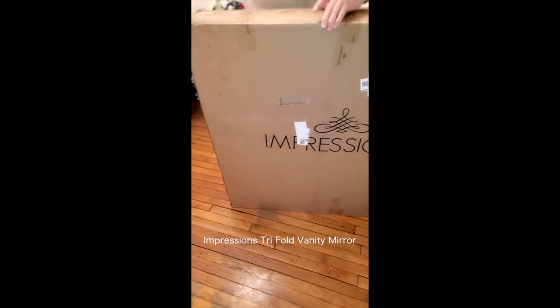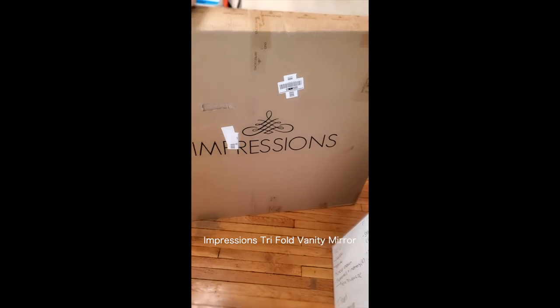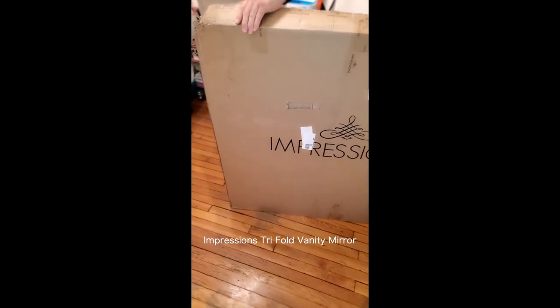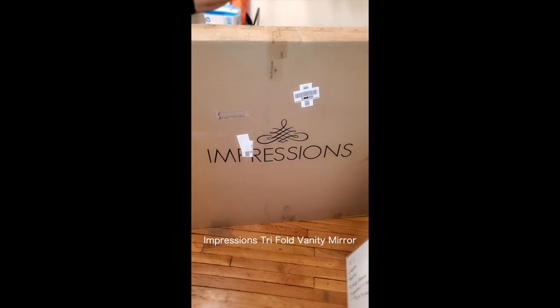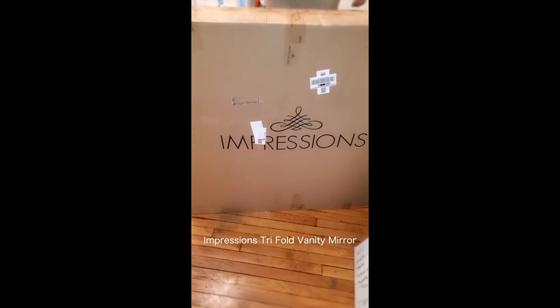Hey, my new Impressions Vanity is here today. We're doing an unboxing. My neighbor is going to help me because it is heavy. It took two UPS guys to bring it in, so we'll see what's inside.